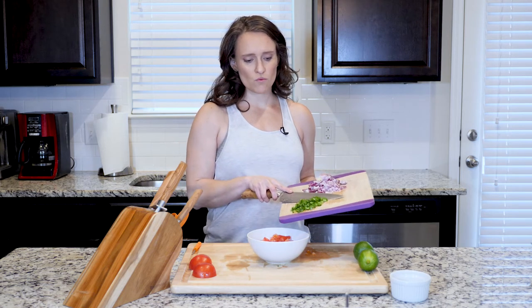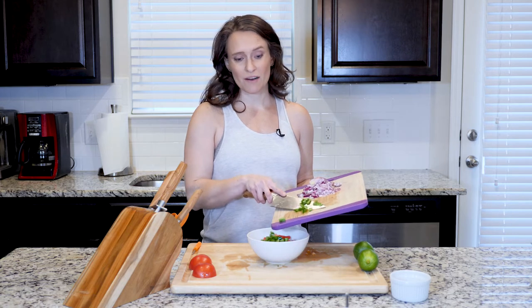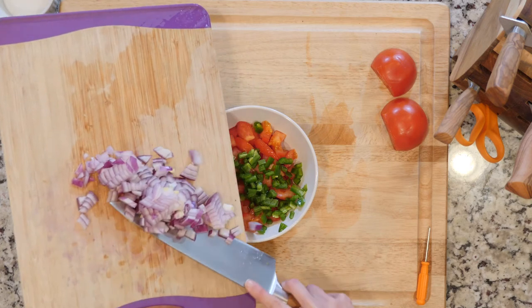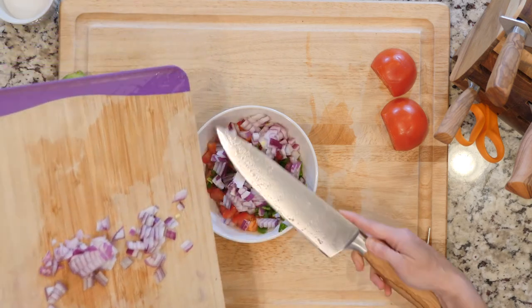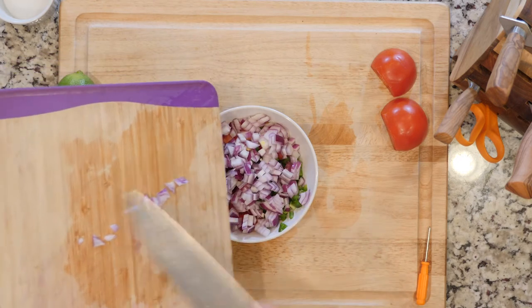I've already cut up my jalapeño and red onion. This is one jalapeño — I'd say one to two — but this one ended up being kind of big so I stuck with one. I used gloves when I cut it so I didn't get any of that jalapeño juice or oil on my hands.